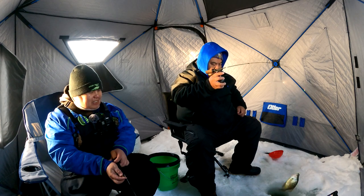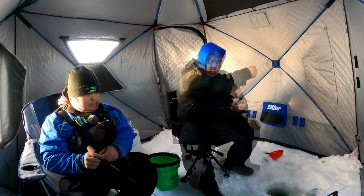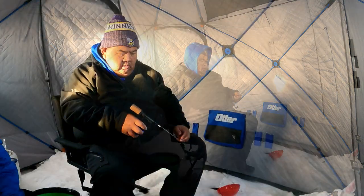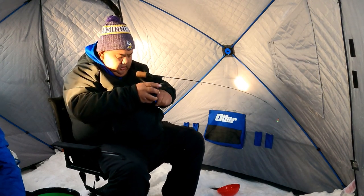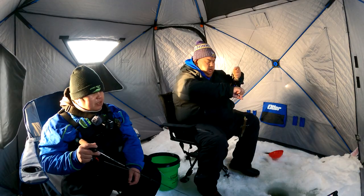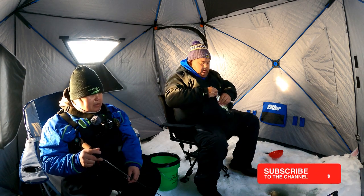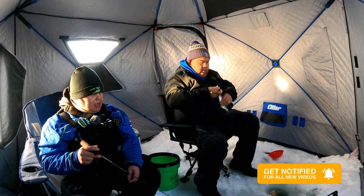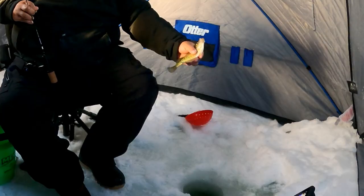It gives them a better hookup ratio this way too. There he goes - that's a good eater! What's the biggest crappie you've gotten out of this lake? 12 inches, yeah. Nothing too big. There's supposed to be 13-14 inch out of here but I haven't found them yet. What about sunnies? My biggest was 10 inch, and they average about seven to nine inches. We'll throw that one back.